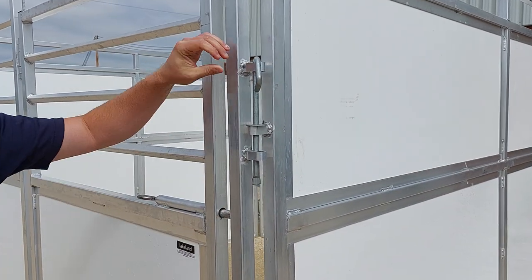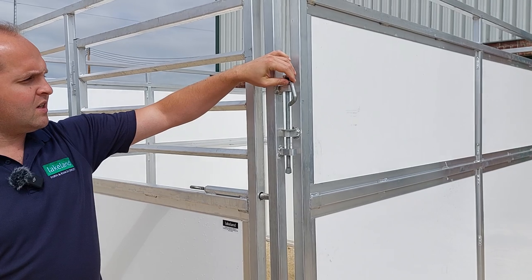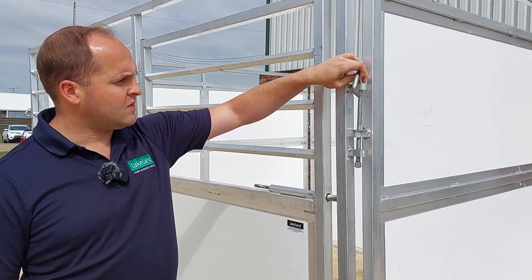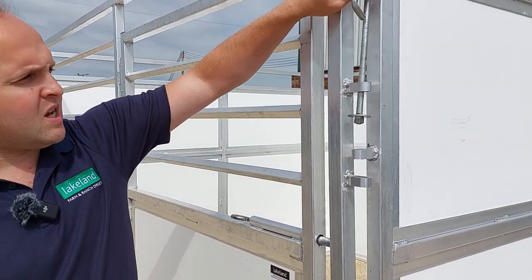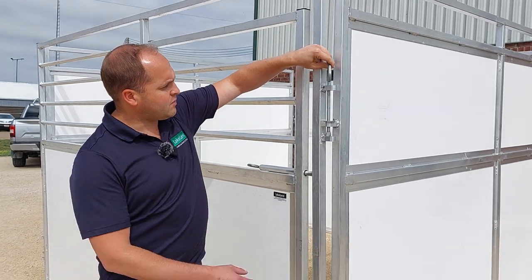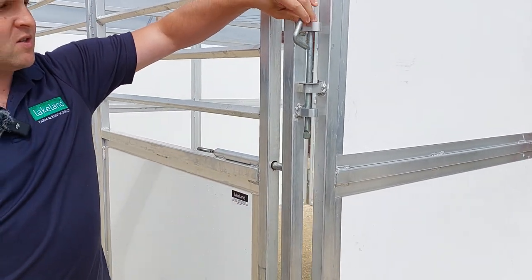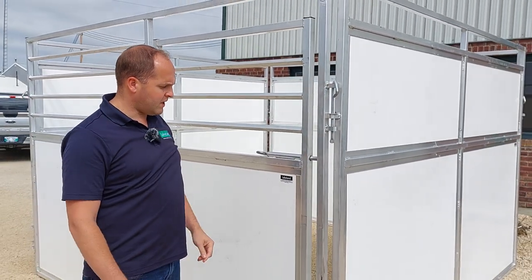For the connection point we have a very easy slip pin connecting pin system. The pin stays with the dividers or fronts at all times so you don't have to worry about losing it. As you can see when you lift it up, there's no way it can be pulled out or fall out, and it's got a pinched bottom on the pin so it stops an animal from getting the pin out.